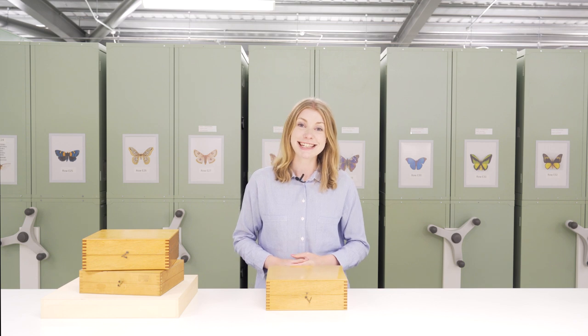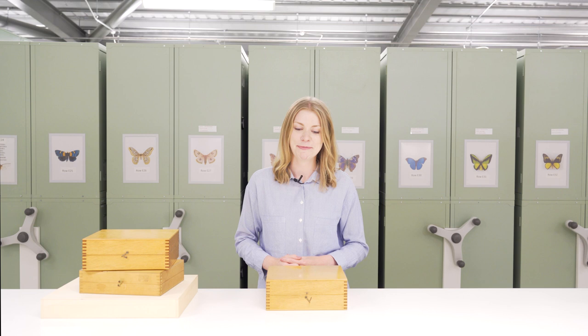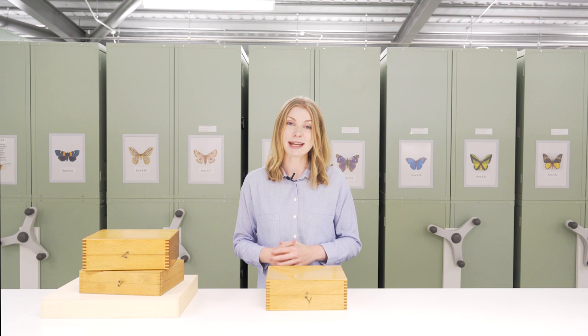Hi, I'm Ashley and I'm going to talk you through the different types of storage used for insect collections. There's a real variety of different storage types used and that really varies depending on the country that you're in, the history of the collection, how old it is, the size of the institution and most importantly the preparation method.